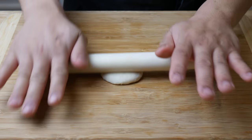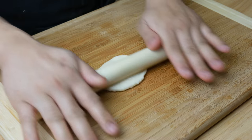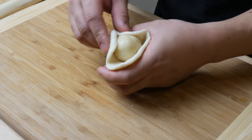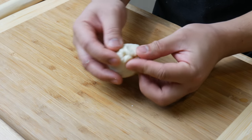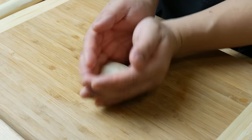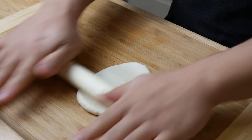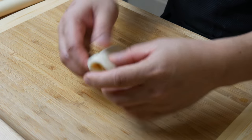Let's go back to dough number one. Flatten the dough out and roll it with a pin, trying to form a circle. Place dough number three in the middle, then wrap dough number three with dough number one, enclosing it and pinching the edges. Once wrapped, form it into a sphere. Then flatten it again with your palms and roll it out with a pin in one direction, forming an oval. Once you have an oval, fold it and set it aside temporarily.